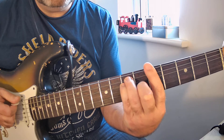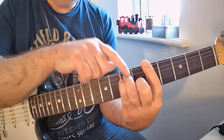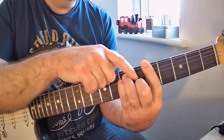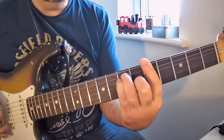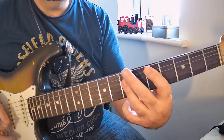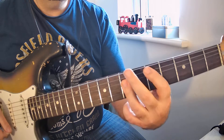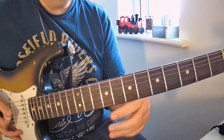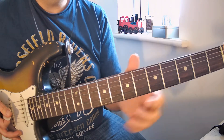The A bar chord is your E form with a bar at the front. These three fingers form an E major open chord, and then you use your first finger to bar. Then you're back to D. When you put that together, that is basically the start of the riff.